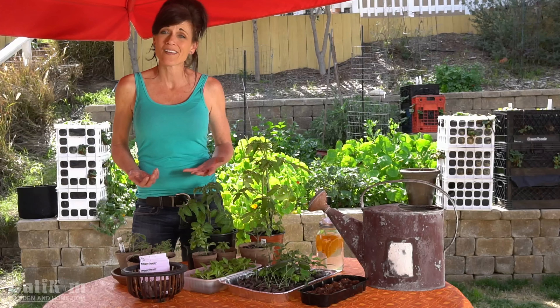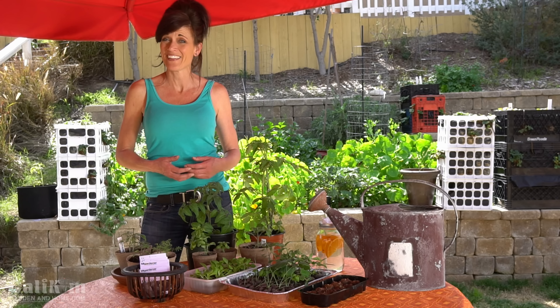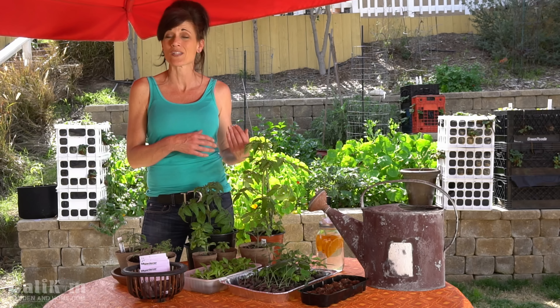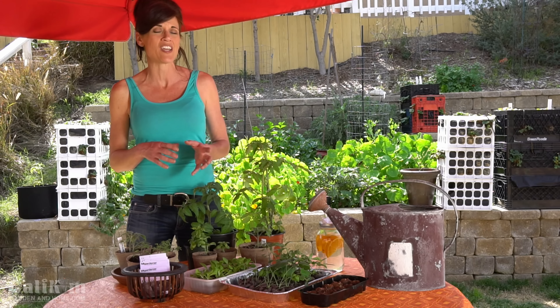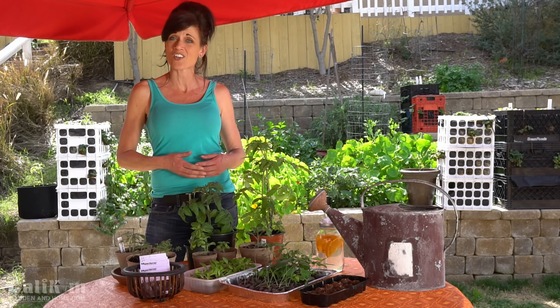Many people think gardening is too complicated, takes too much time, and costs too much money. Well not so, because together we're gonna learn how easy it is to start your garden from seed inside when it's still too cold to grow them outside. I'll show you how to water them, then we're gonna get them transplanted and ready for transitioning out into your garden, and as the weather warms up, we're gonna plant them out in your garden together.